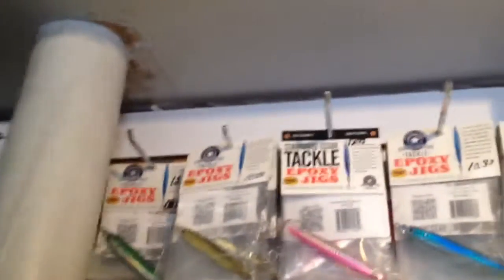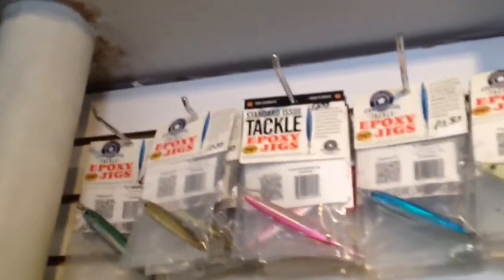Here at Osusei Tackle we have a great selection of the standard issue or hoagie epoxy jigs. We have them in all sizes — from the 2 ounce all the way down to 5 eighths of an ounce.